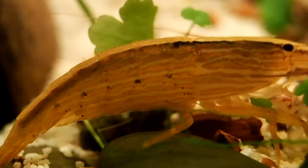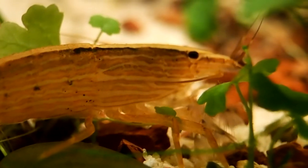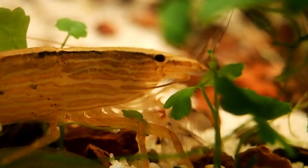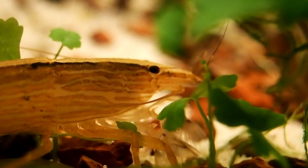Today's video is on bamboo shrimp. Though I like calling them bamboo shrimp, they go by many names, being sold as rock shrimp locally, but they are also known as wood shrimp, flower shrimp, fan shrimp, and Asian filter feeding shrimp, among others.